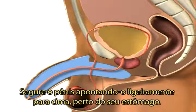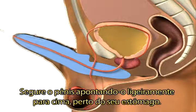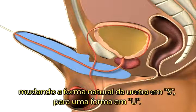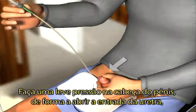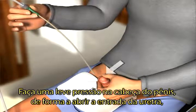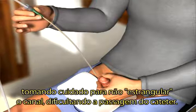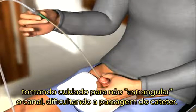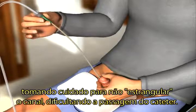Hold your penis pointing upwards and close to your stomach. This will ease the insertion of the catheter as the natural S shape of the urethra is changed into a U shape. Provide a gentle pressure to the head of your penis in order to open up the urethra, but be careful not to squeeze your penis as this may obstruct the passage of the catheter during insertion.